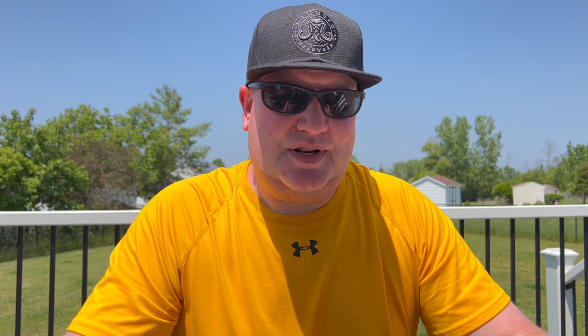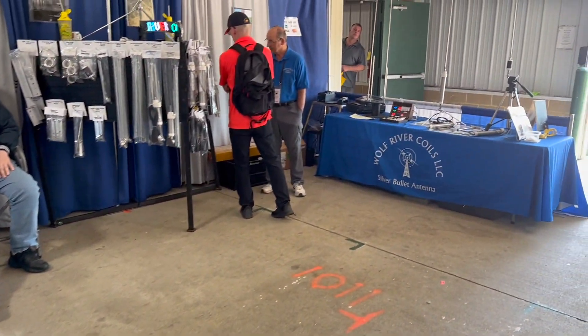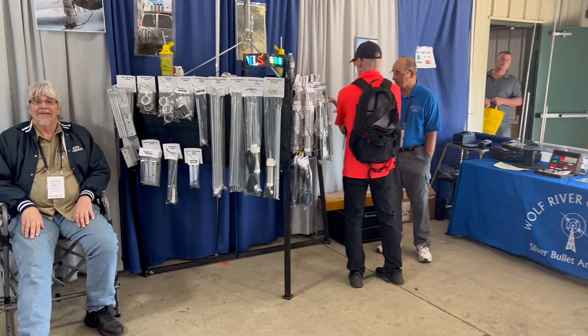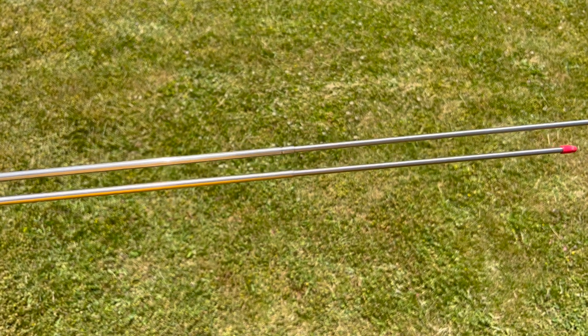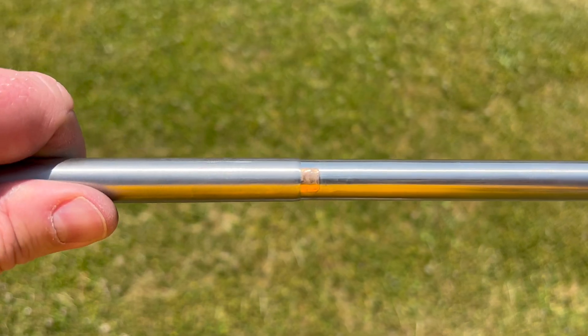However, this year, 2023, Wolf River Coils released an enhanced version of the whip. There are two big differences. The first difference is that the whip is double-crimped at each of the sections. It gives it a little bit more strength, and it makes it a lot more difficult to accidentally pull out one of the sections and expose the copper connector in there.